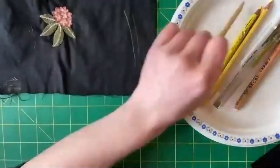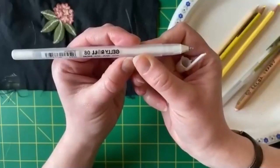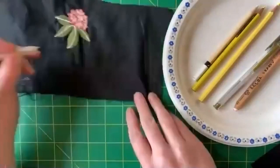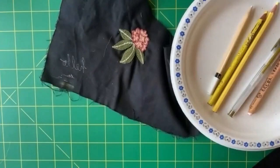My favourite way to get patterns onto dark fabric is using a gel pen. This is a fancy jelly roll pen from the Above Ground art store. You just have to draw very slowly. So that works pretty well.